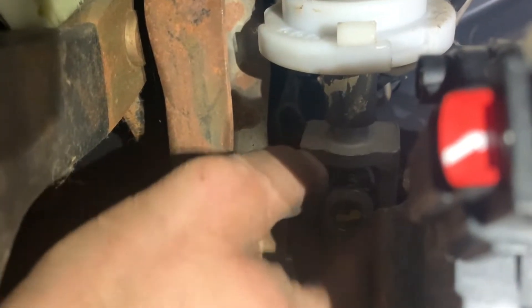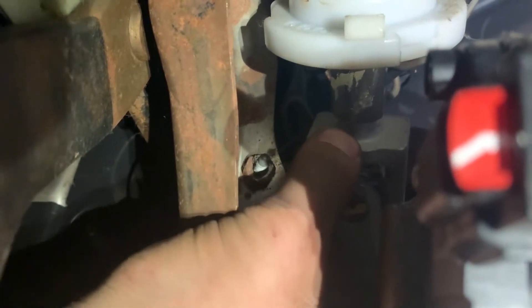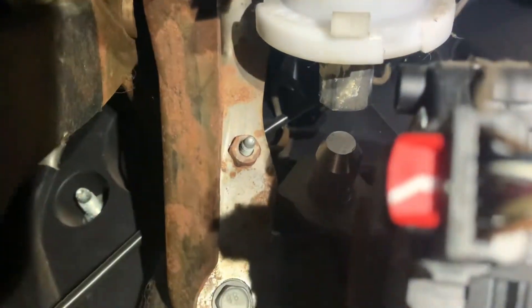We got the nut and bolt out and this thing is not very tight — we could just slide it out by hand just like that. We'll go back up under the hood and we'll yank the shaft right out.